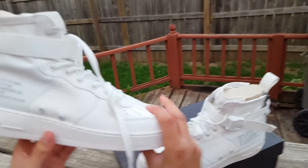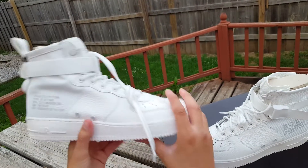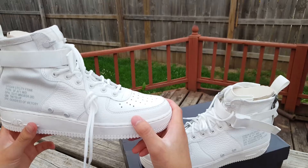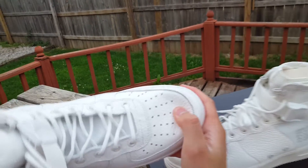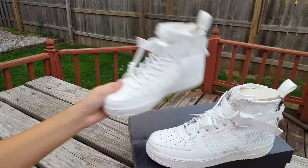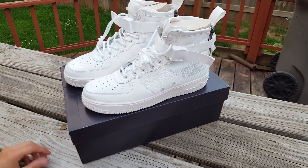Did you cop these? Did you want to cop these? Because these did sell out. I was able to cop them before they even released, though they didn't arrive until yesterday because of the holiday. I think I'm one of the first people to review this shoe. It's tumble leather — very soft leather. If you like these I definitely recommend you get them. Let me know what you think, and we'll see you guys on the next one. Peace.